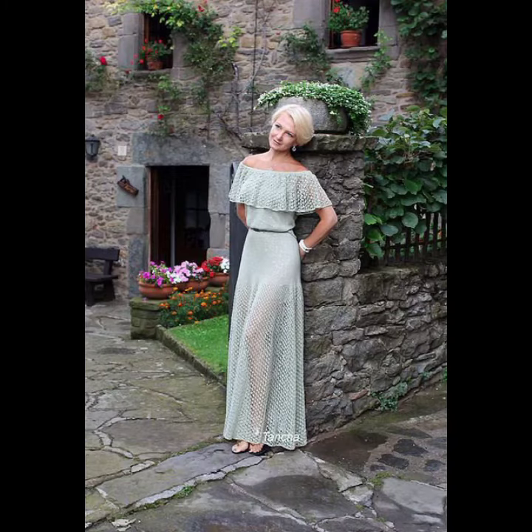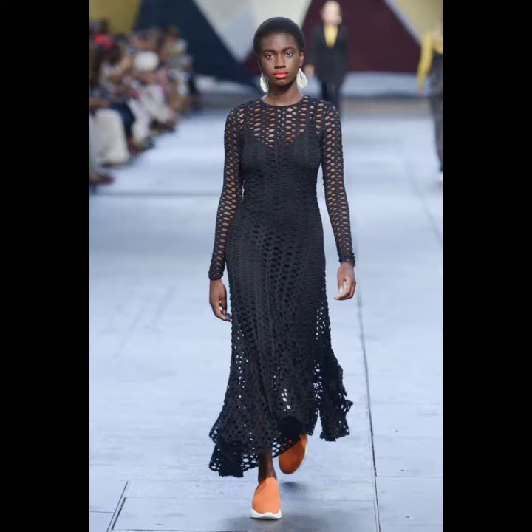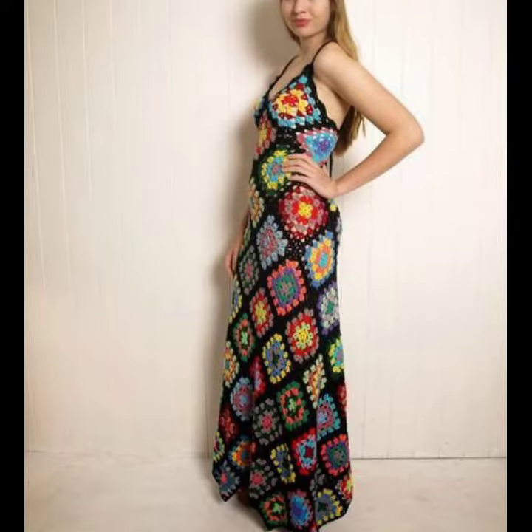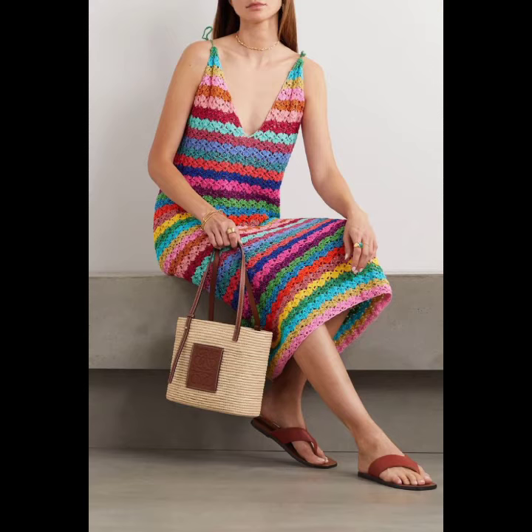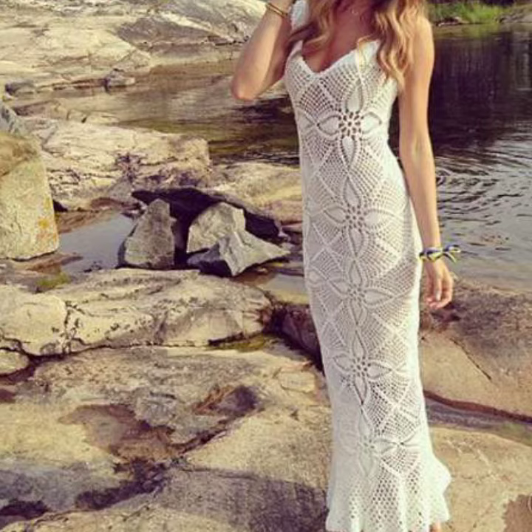The crochet knitting maxi dress that gently flares from the waist highlights your curves while downplaying trouble spots. A scoop or V-neckline is flattering, drawing the eye vertically rather than horizontally. You can also add a high belt to create an empire waist, elongating your legs.